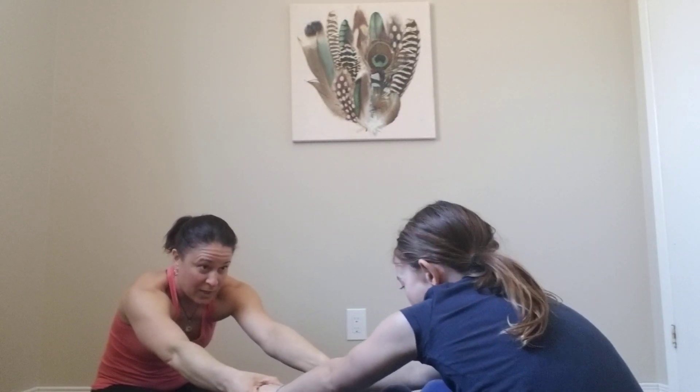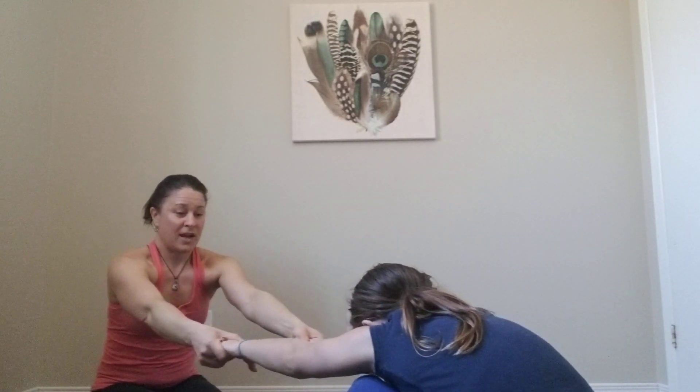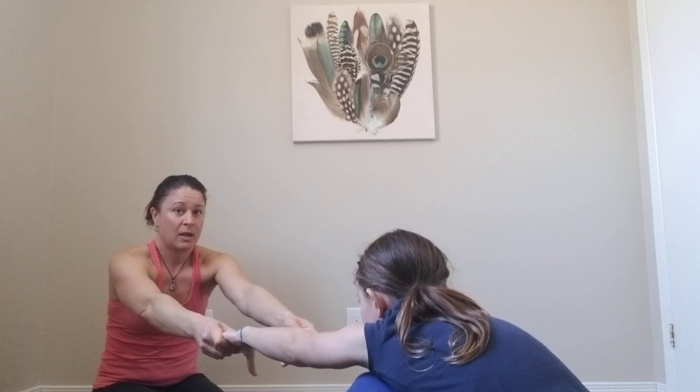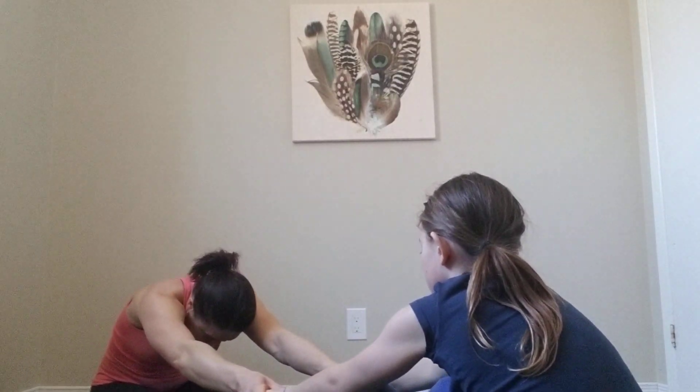We're going to do one more seated pose. Ella's going to move lengthwise on the mat and we're going to extend our legs straight. Now if you're really tight in your legs, go ahead and bend your knees as much as you need to. My legs are straight, Ella's are bent and that's okay. We're going to inhale both of our arms up to the sky and make sure our bums are really firmly planted in the earth. As we exhale we're going to come forward and grab onto each other's hands. Inhale and come up a little, exhale — Ella will pull me forward a bit. We're pressing our feet into each other.